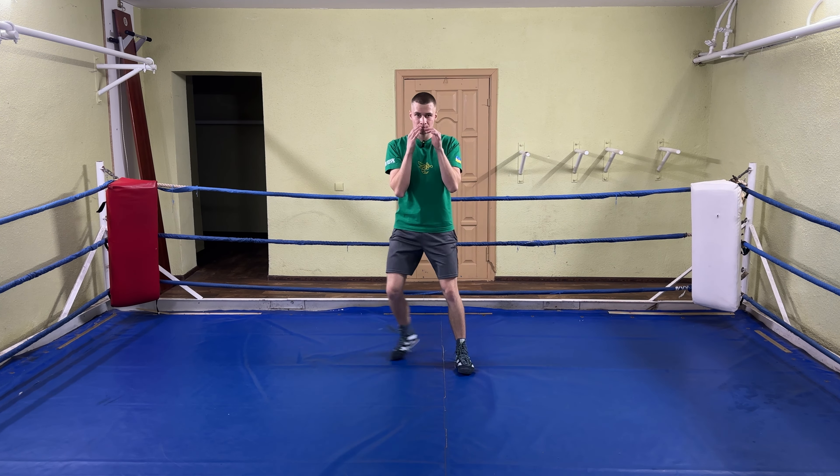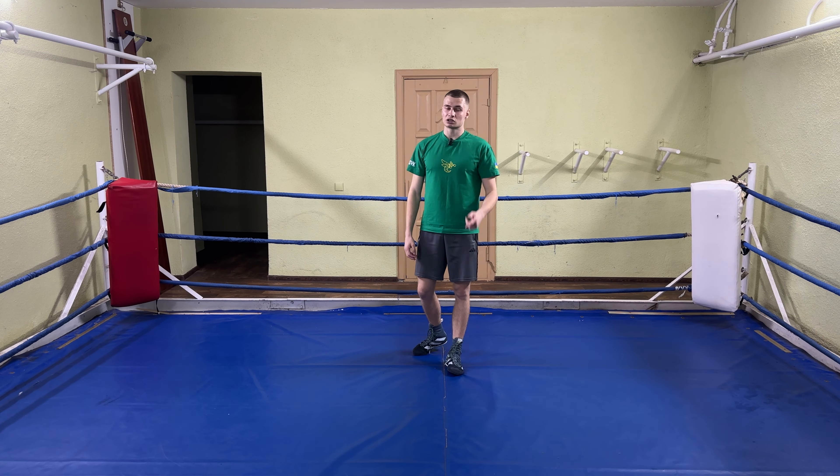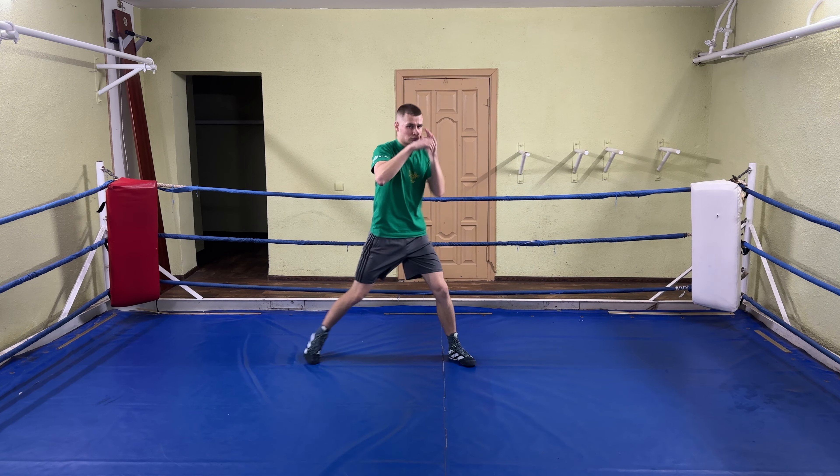Then get in your fighting stance and do the same. You can also keep your hands up at this point. Then you just start throwing punches — hooks, uppercuts and hooks to the body work perfectly with this movement. Then just add intensity and try to do it as fast as you can while keeping good form.